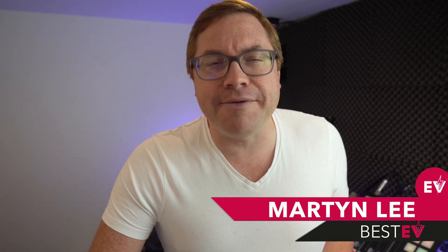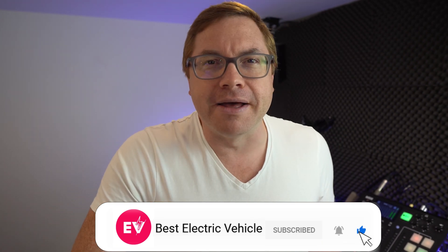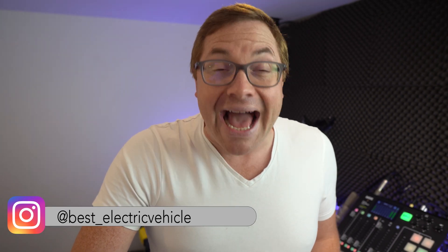My name is Martin Lee. If you like what we do here, are you a subscriber? Hit that subscribe icon and the bell icon so you never miss a show. And we are now on Instagram — follow us for the best EV content. We are at best underscore electric vehicle.